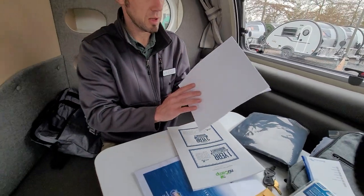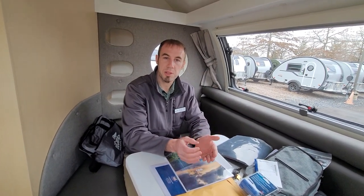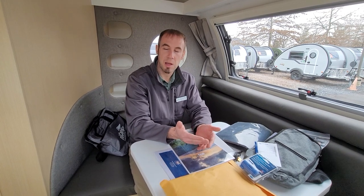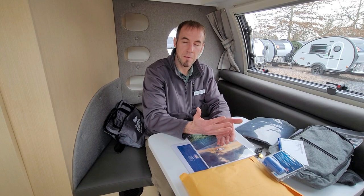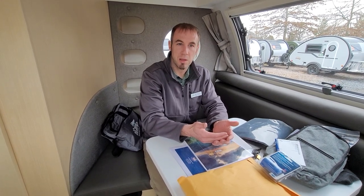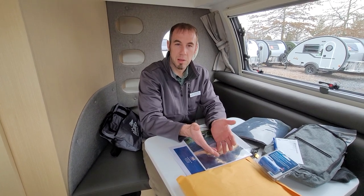The manual also has a service log where you can record dates and service center visits. I also recommend keeping a small notebook in the trailer to track miles traveled so you know when service is due on different items. Keep in mind that tires typically have about a five-year lifespan, and wheel bearings need to be repacked and brakes checked after about 10,000 miles.